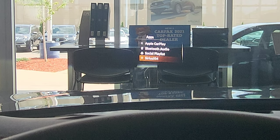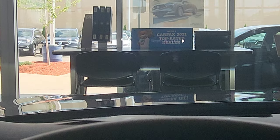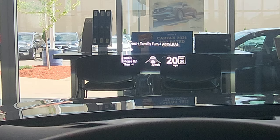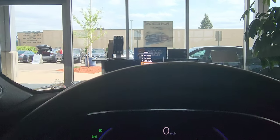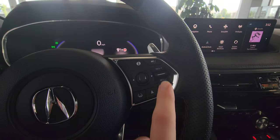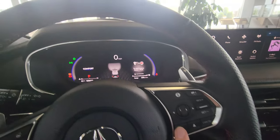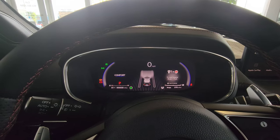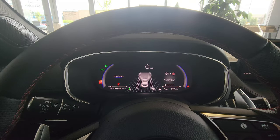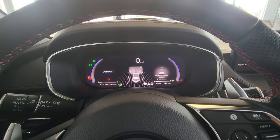You can select our driving view — so if you want to change what exactly you see, you can select everything. On the right side of the steering wheel, you have all of your buttons for your cruise control, setting your adaptive cruise, your lane assist, and you can turn those on and off right here.